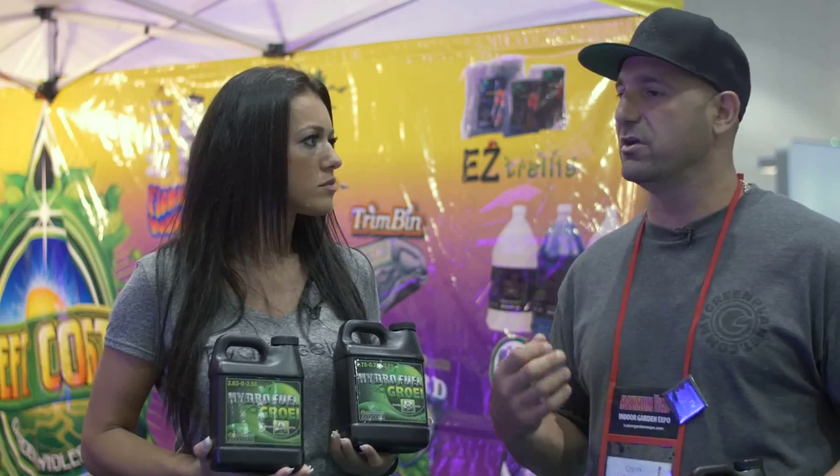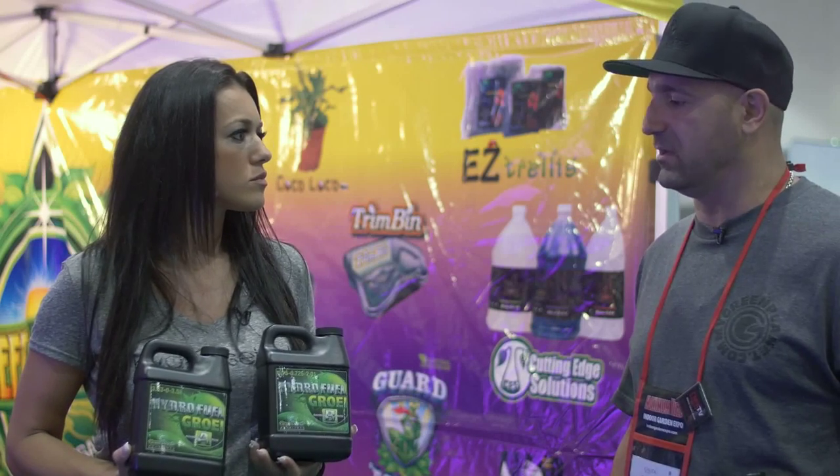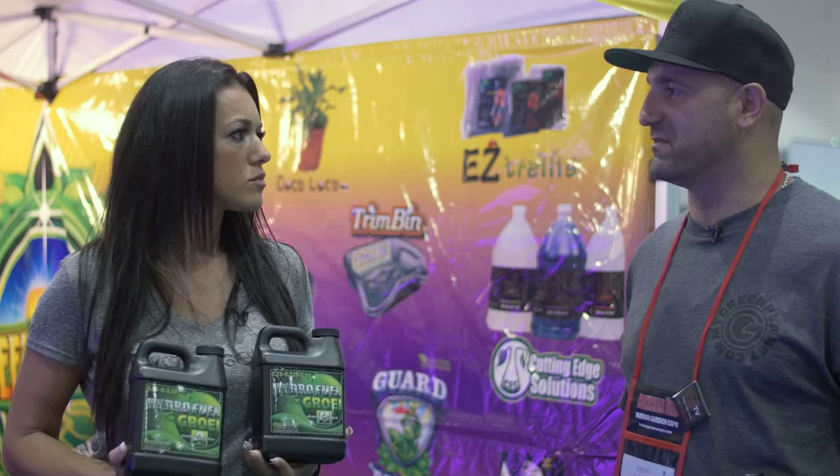On top of this, if you want to increase overall yield, you'd buy a product like Massive. If you want to increase the overall vitality of the plant, you'd use a product like Ozzy Tonic. If you want to get the sweetener in there and actually increase the microbe content within the root zone, you'd use a product like Liquid Weight. Every one of our products has a specific use — check out the nutrient calculator on mygreenplanet.com and it'll give you the exact ratios of everything.